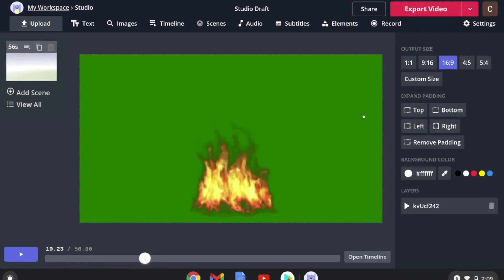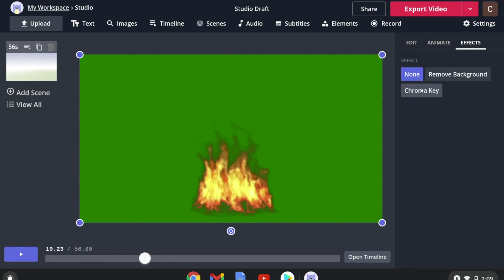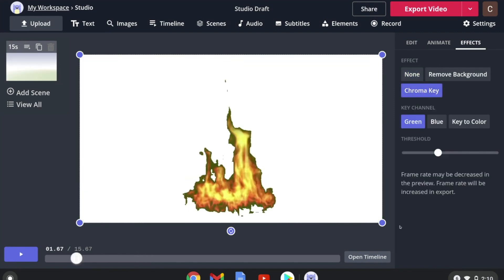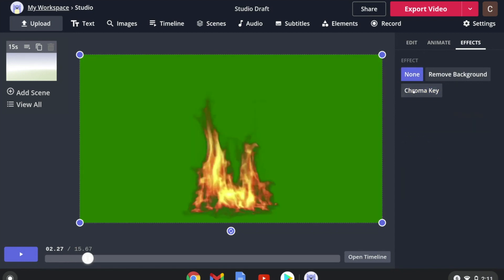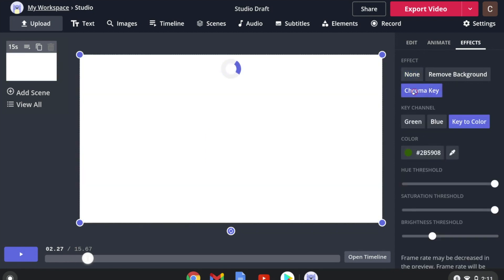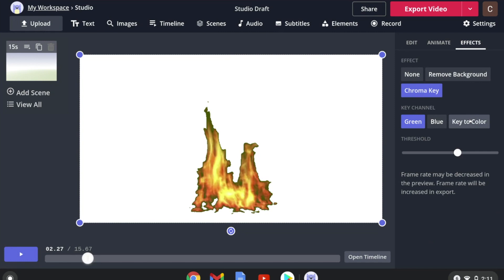Let's try with a slightly harder green screen. Click on your image and then go to Effects, then Chroma Key. You'll notice there's a bit of green still left on the sides. For one like this, instead of using the standard green key, I would go to Key to Color.